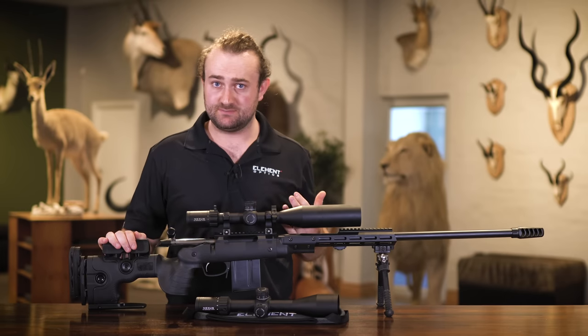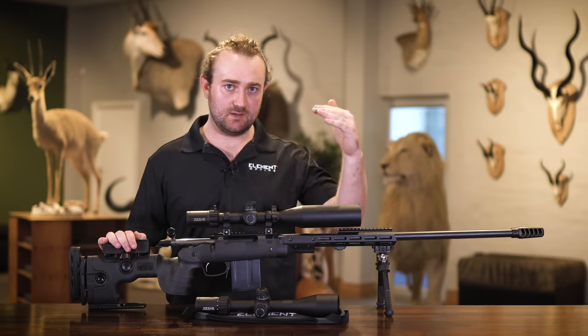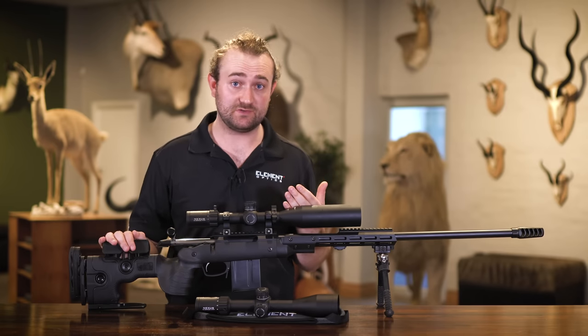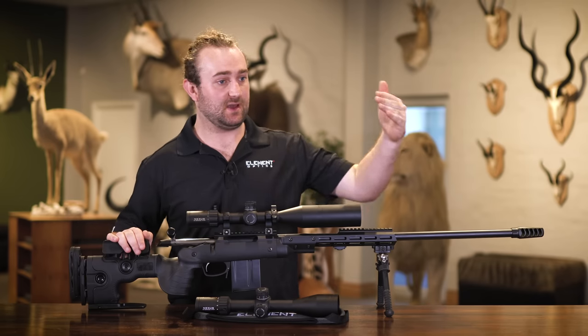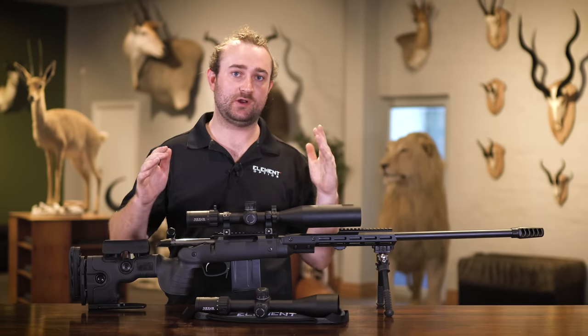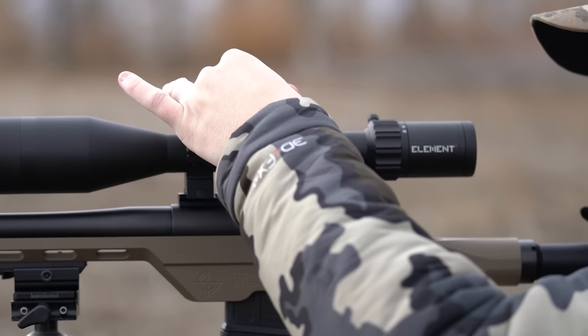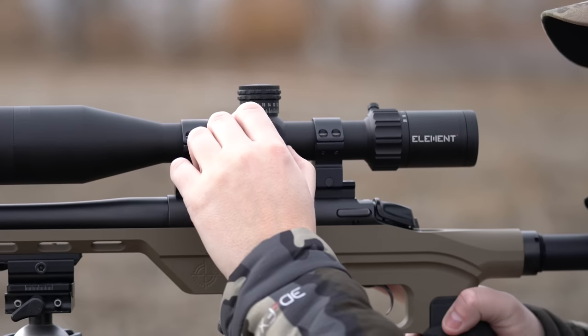The magnification ranges from 5x to 20x — a four times zoom. We've intentionally limited it to a four times zoom because one of the big problems with first focal plane rifle scopes is that the reticle tends to become too thin or too thick, and we wanted it to be usable at all magnifications.